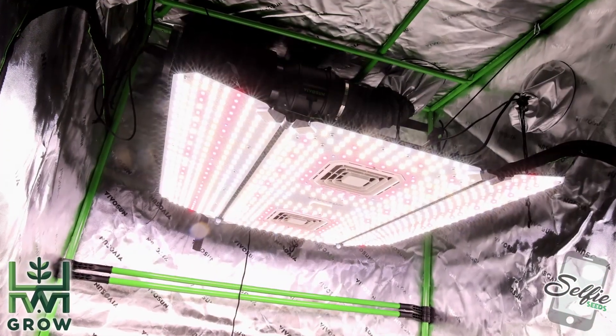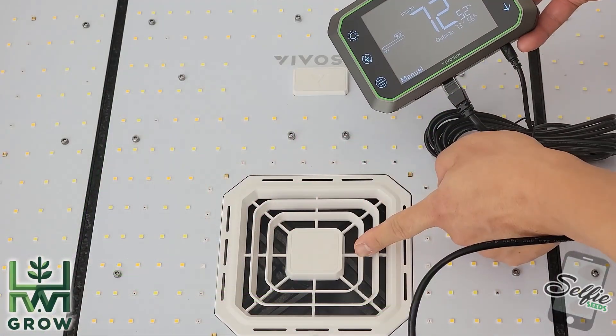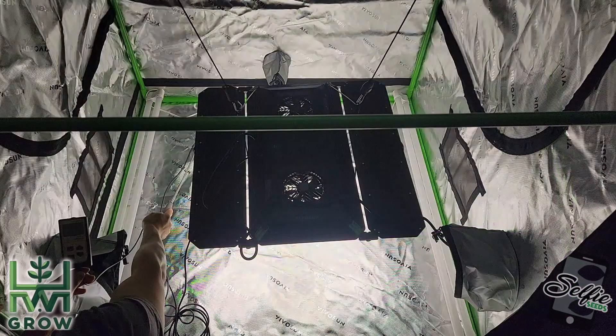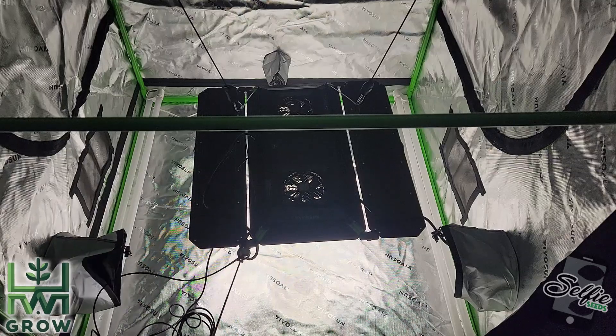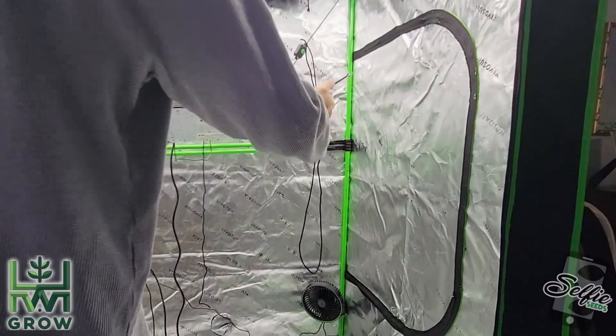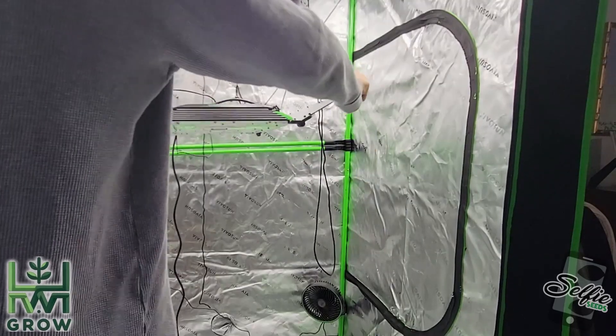This is not just a panel light — it also has two fans to improve the airflow in your tent, and sides that you can angle out. A big problem that growers have is that corners don't get enough light, but since you can angle these, at least you could get better coverage on two sides.